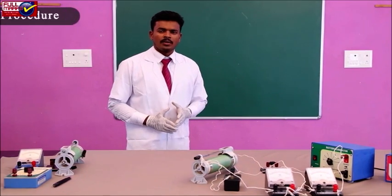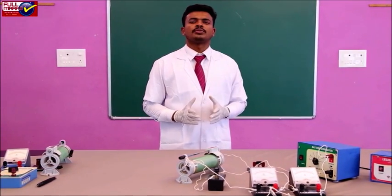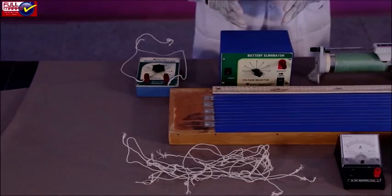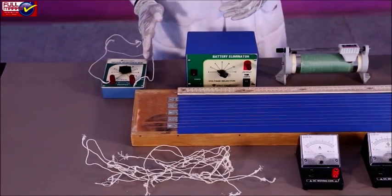Procedure: A potentiometer is an instrument which is used to measure the internal resistance of a cell, to compare the EMF of two cells, and to measure the potential difference across a resistor.